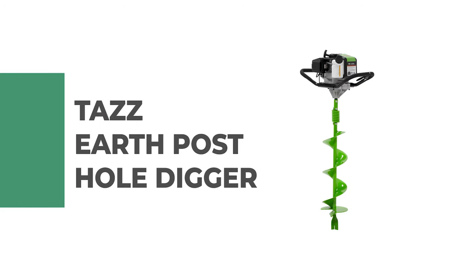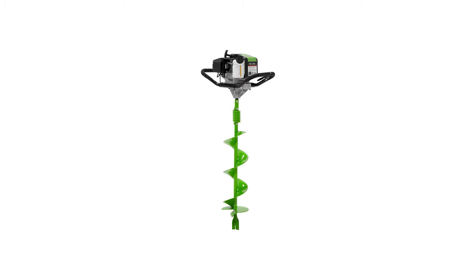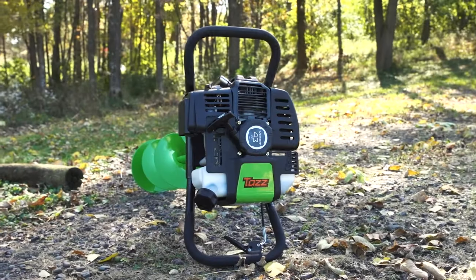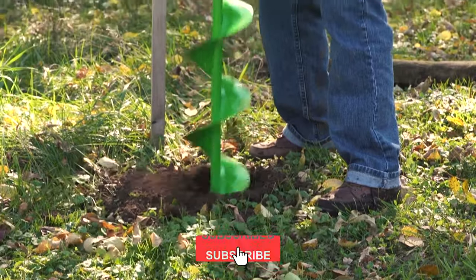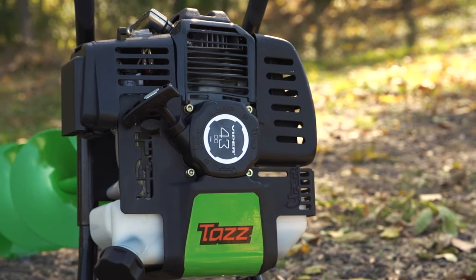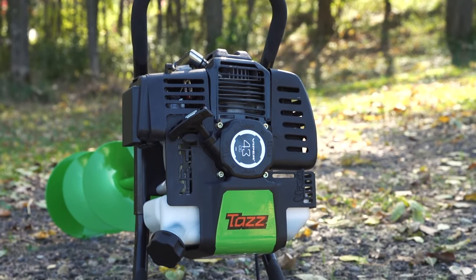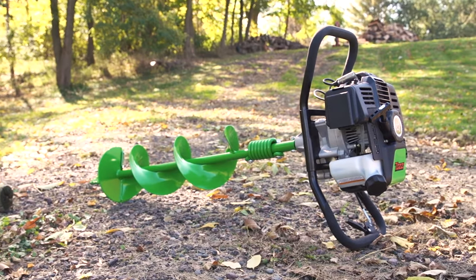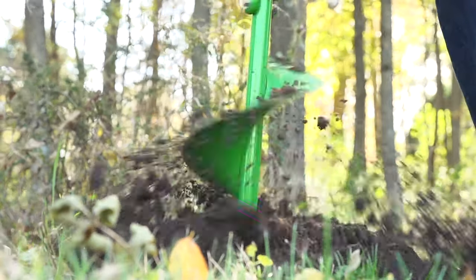Number 3: Taz Earth Post Hole Digger. If you're looking for the fastest, most efficient way to dig a lot of post holes quickly, take a look at the Taz Earth Post Hole Digger. It is powered by a Viper 43cc engine, which has the power to attack all kinds of dirt and soil. Start the unit with the pull of a recoil, engage the throttle, and dig. The fuel-efficient engine is EPA and CARB compliant and has a translucent gas tank so you can easily see when fuel needs to be added.